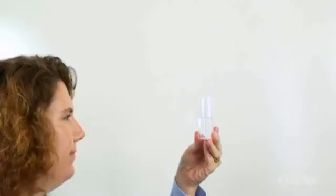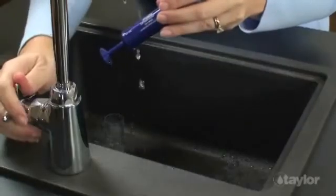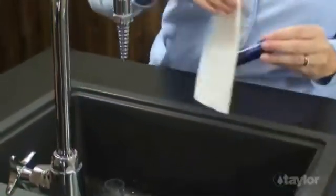You now have the exact volume for performing the test. Be sure to clean and dry it before storing or starting another test.